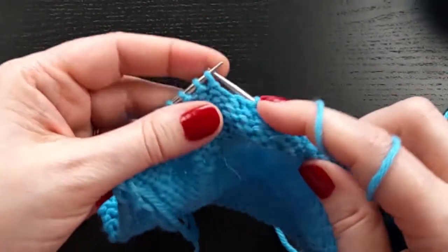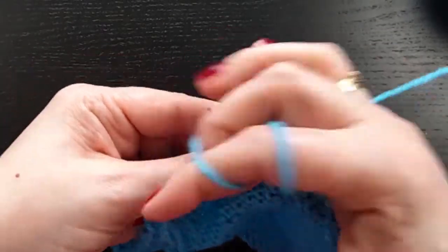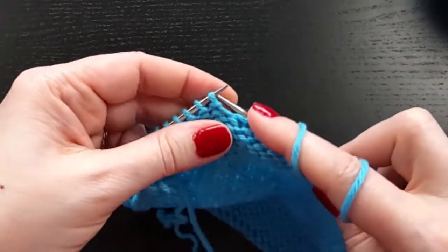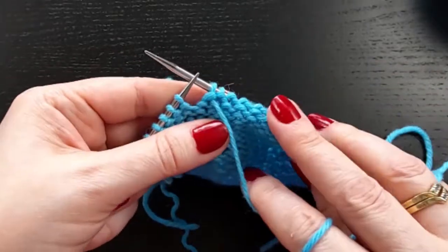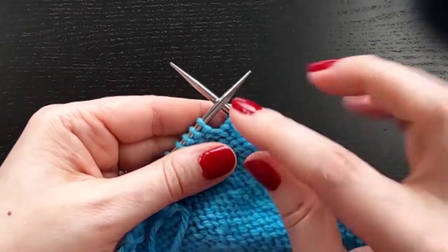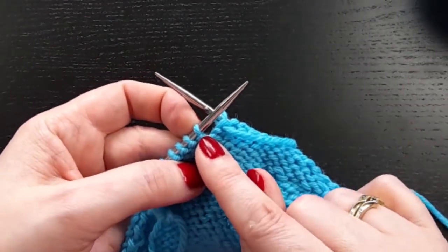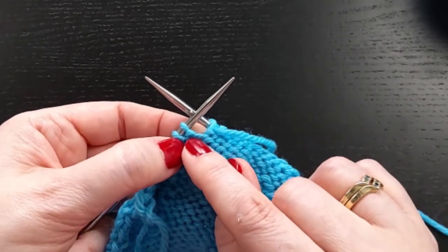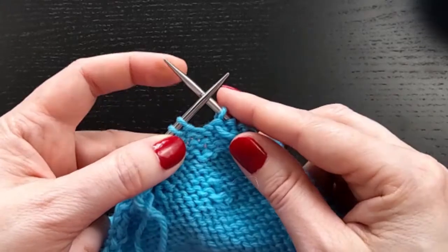So on the wrong side, the steps are a little bit different. Again, we'll work to our short row location. So we'll say that's where I want to have my short row end. We're still looking at this stitch, but I'm wanting to purl into the stitch below this stitch. You can't do that the way it's presented right here.